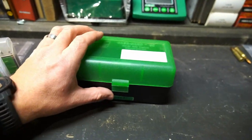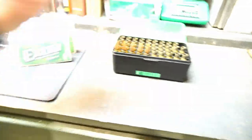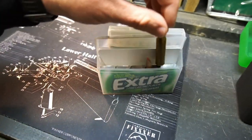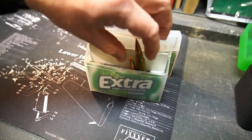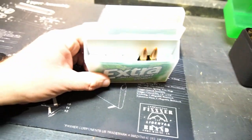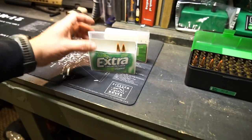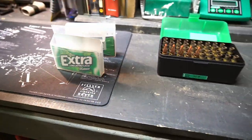This here is some .308 ammo I've worked up. Take a look at what those look like. You can fit two rounds in each divider — look at that, two fit right in there. So I'd say you could put 10 rounds of .308 in there. You'll just have to try it with your ammo to see how it fits.